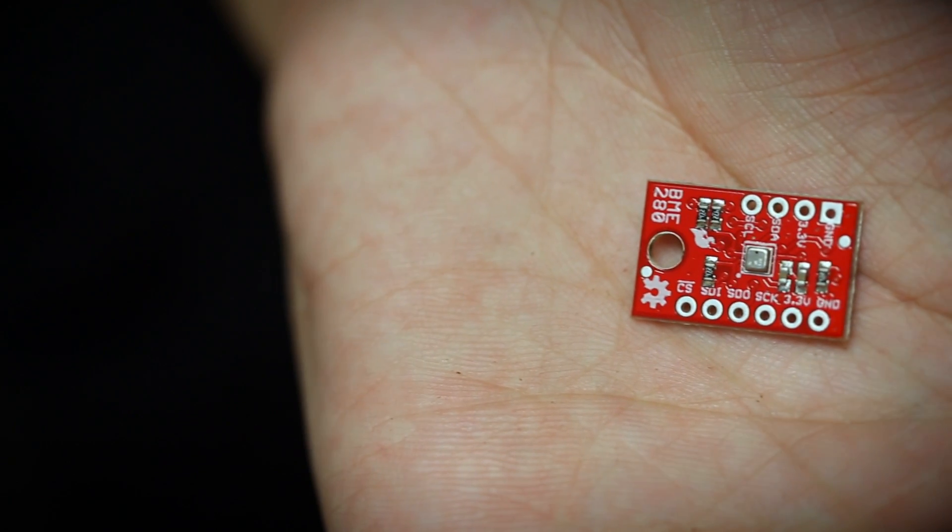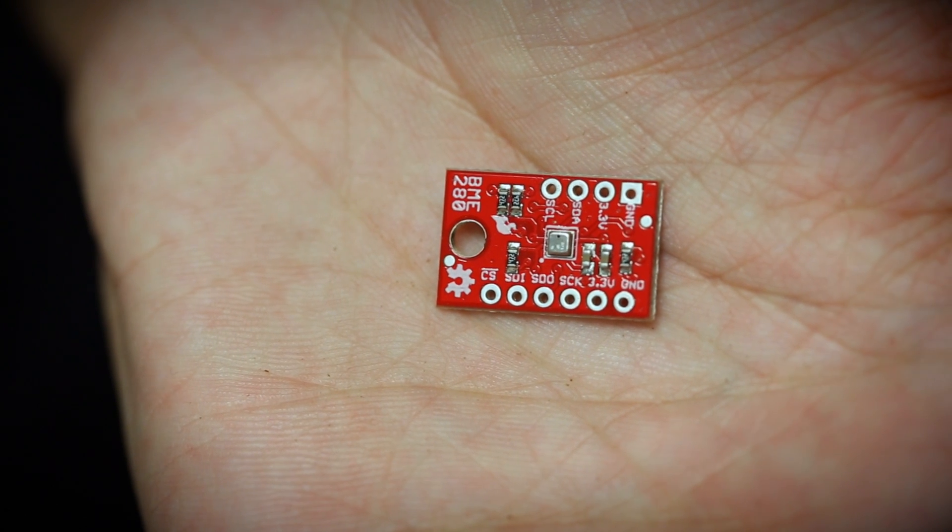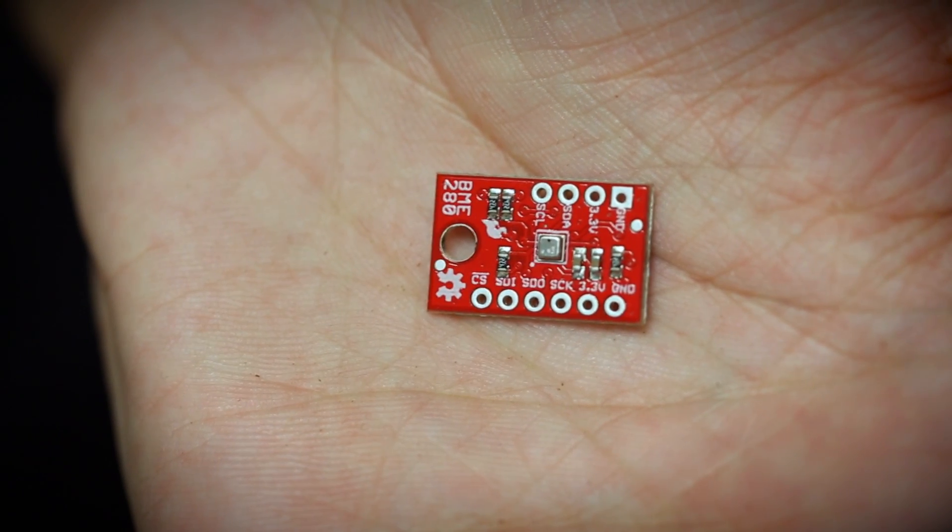My name is Marshall Taylor and I'd like to talk about the BME280 breakout board, a new product from SparkFun. This is a pressure sensor and humidity sensor intended to be used in atmospheric-like conditions, so it's good for 30,000 to 110,000 pascals.